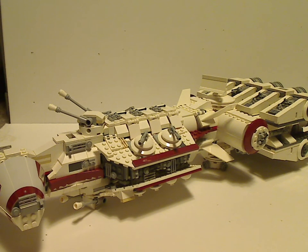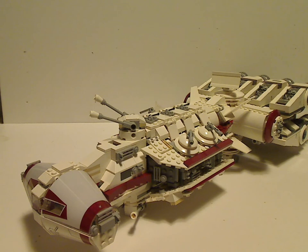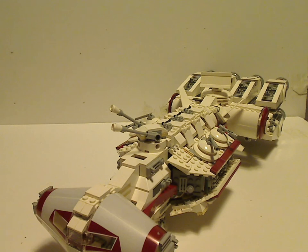And now on to the main set itself, which is the Tantive 4. This is probably one of the first and only versions of the Tantive that there ever was, other than the large UCS version from 2001. At the time of this recording, they might be redoing it in UCS form and might include Bail Organa — it might be true, but it's not confirmed yet. I think this is probably the best version of it, because it's proper minifig scale and has plenty of stuff to do with it. There's this front part area which has the cockpit pieces like the Millennium Falcon uses.